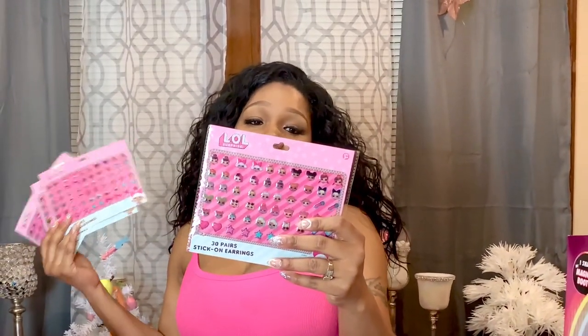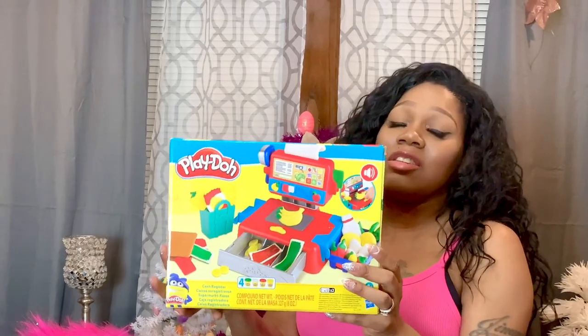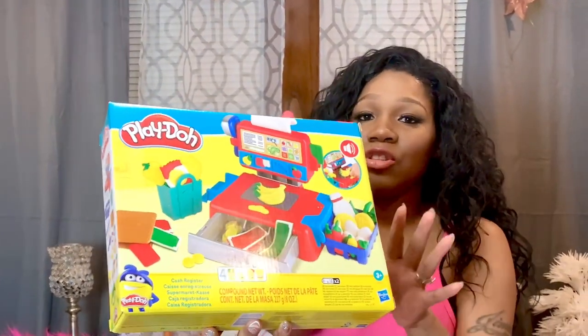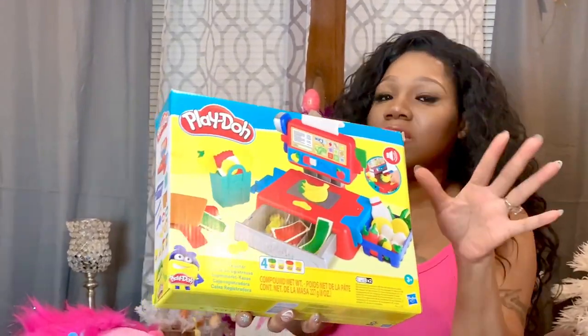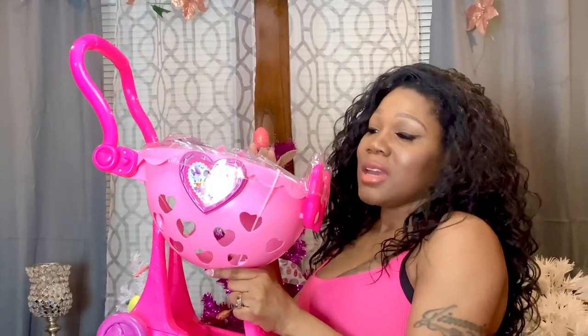The next thing I have are these cute little push-up lollipops for the three youngest kids — when you push it up, it has a lollipop on the inside. This is for Julia, JL, and Giselle. The next thing I have for the four middle girls are these cute 30-pair stick-on LOL earrings. The next thing I have is this Play-Doh cash register — I think you make money and a shopping basket with the Play-Doh — and this is for Junior, so I'll sit it to the side since it won't fit in his basket.